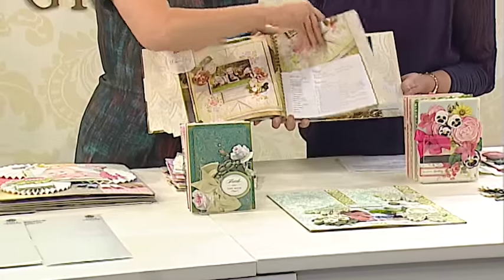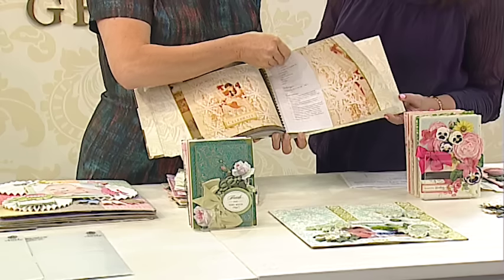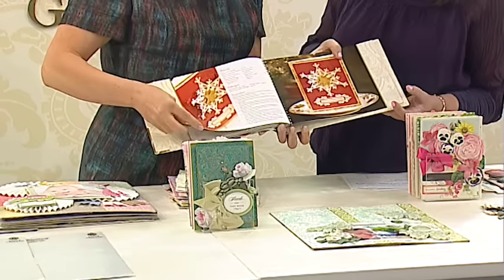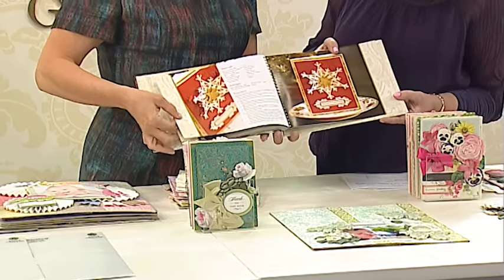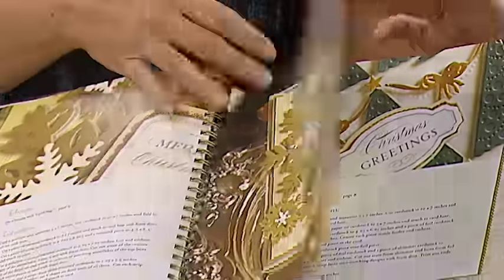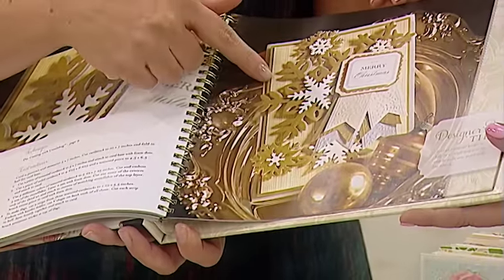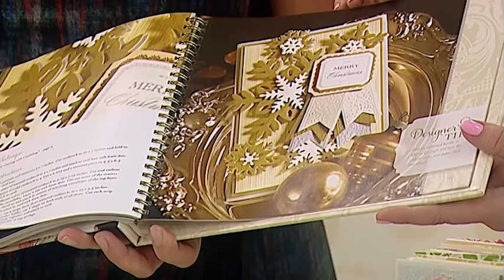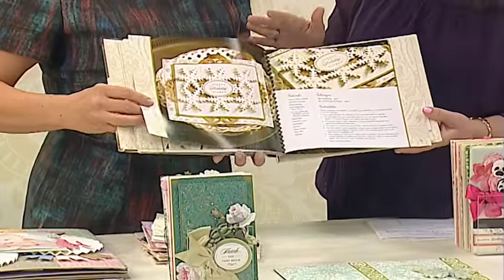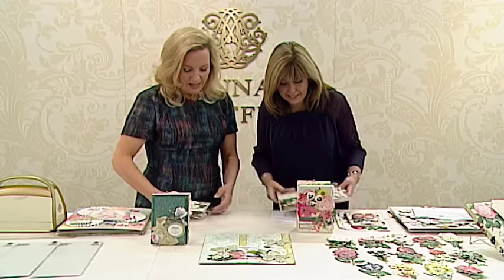We have Christmas projects in this book, but we also have — isn't this pretty? Christmas is here, everything is here. All of the folders that we may have ever done are in there. And even if you don't have this exact thing, we teach you a technique to use with the things that you do own. So Christmas at the end of the year, obviously. You've got so much in this book.